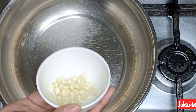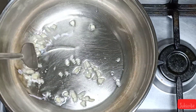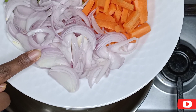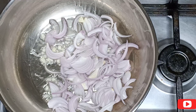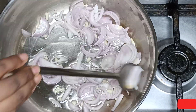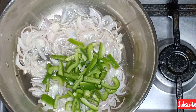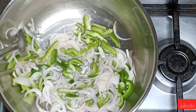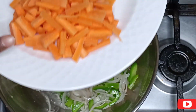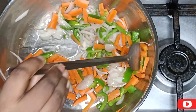Now take a wide pan, add oil. Once it's heated, add chopped garlic and sauté for a while. Then add finely chopped onions and give it a good mix until they change color. Once onions are cooked, add capsicum and give it a good mix — don't overcook the vegetables, we need to retain the crunchiness. Then add finely chopped carrot and mix well so that all the vegetables combine well.